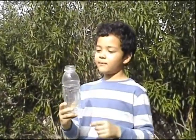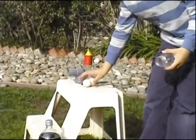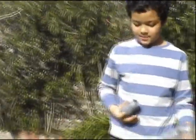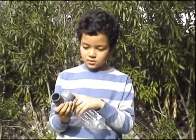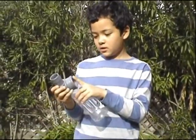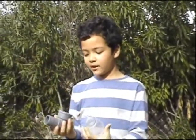We used a vitamin water bottle and some ping pong balls that my dad bought, and an elbow from Orchard Supply. We glued the bottle cap from the vitamin water inside of it.